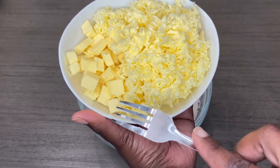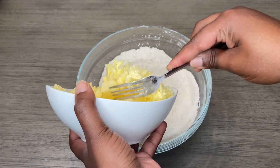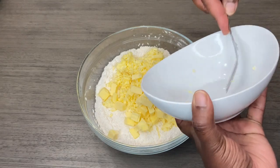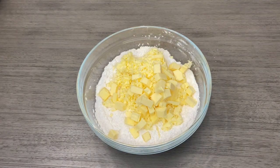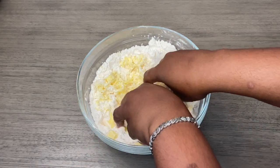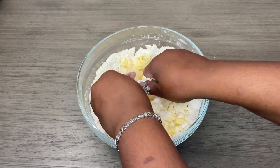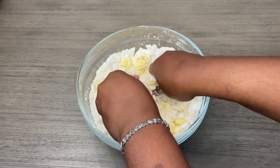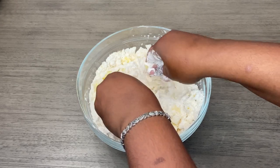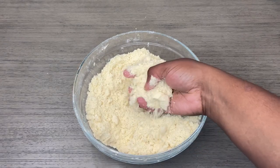I grated some and cubed the rest. You don't have to do it this way — you can just cube all or grate all. Make sure your butter is cold. I'm going to start by using my hands, just getting in there to break down the butter because we're looking for a coarse breadcrumbs consistency. And this is the consistency I'm talking about — coarse breadcrumbs.